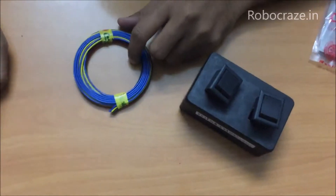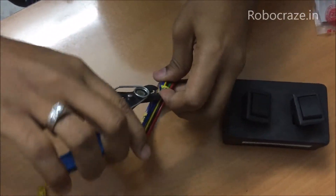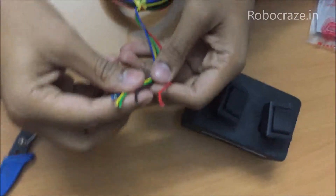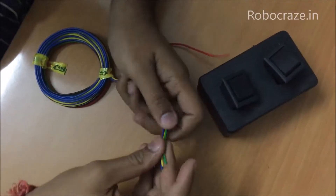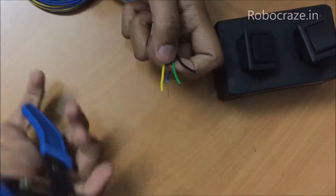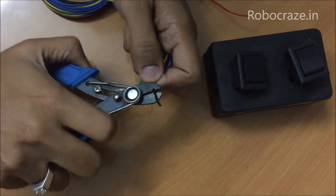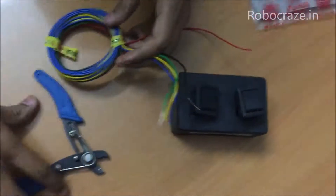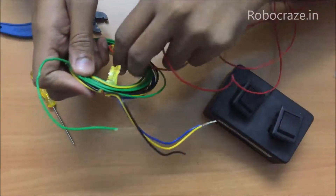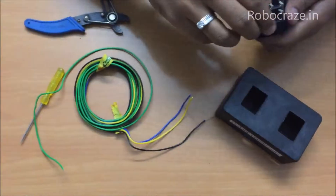You will be needing a screwdriver and a stripper for these connections. We will be needing four wires for the motors. So let us strip the wires, including the internal connections for the H-bridge.